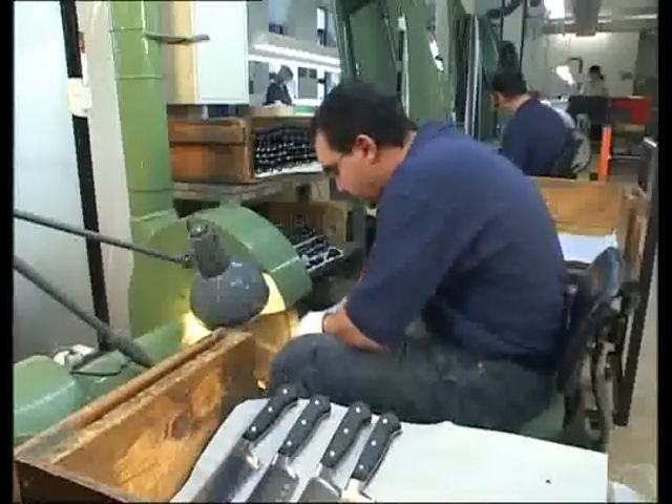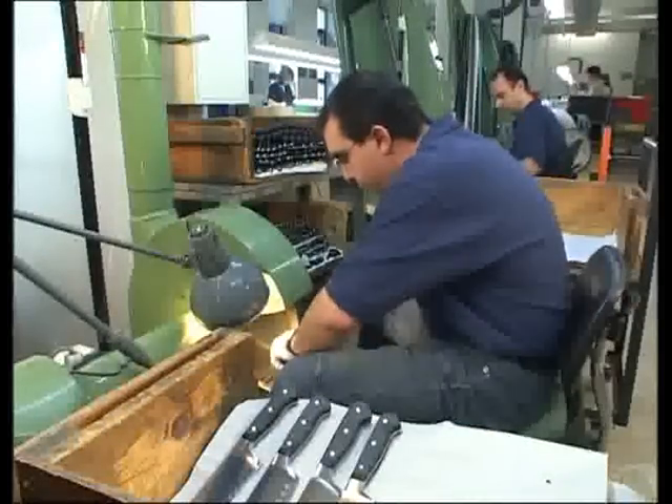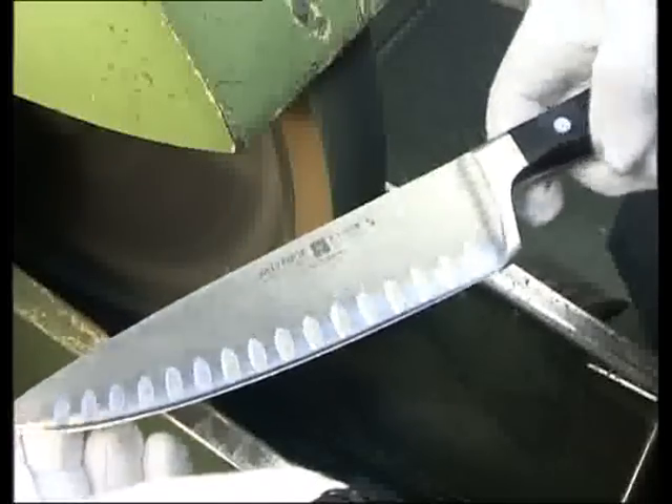Now the final edge is applied, and the knife is exceptionally sharp.